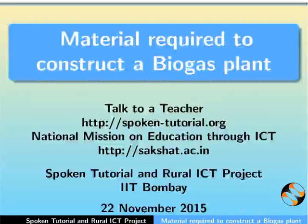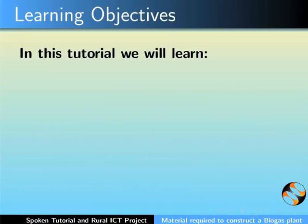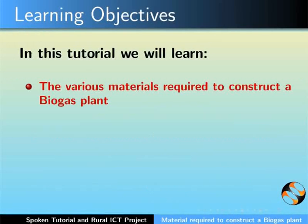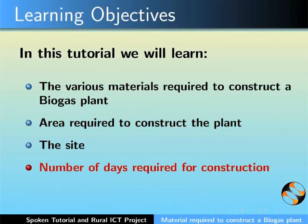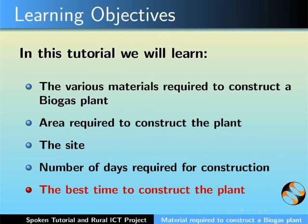Hello, welcome to this spoken tutorial on material required to construct a biogas plant. In this tutorial, we will learn about the various material required to construct a biogas plant, area required to construct the plant, the site, number of days required for construction and the best time to construct the plant. Let us begin.